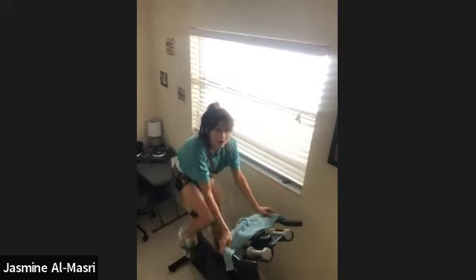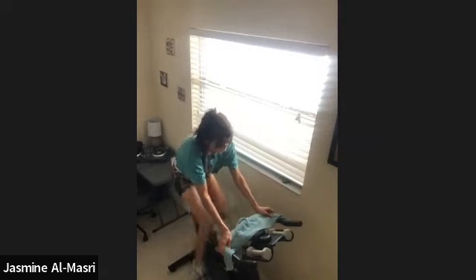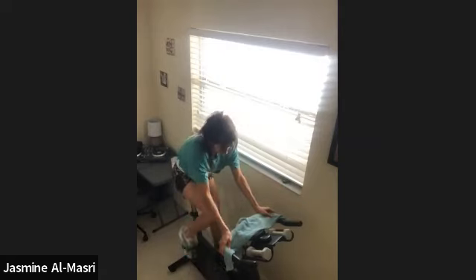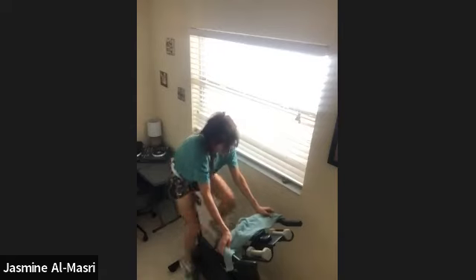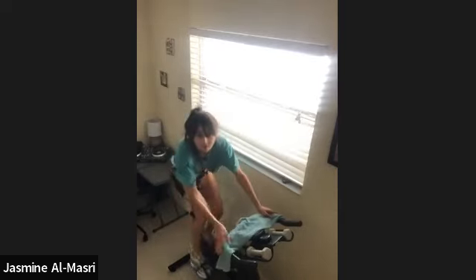15 seconds, you add on that full turn. Slow down and climb. In 5, 4, 3, 2, add it on. Climb it. Slow the legs down. They should have to go slow.